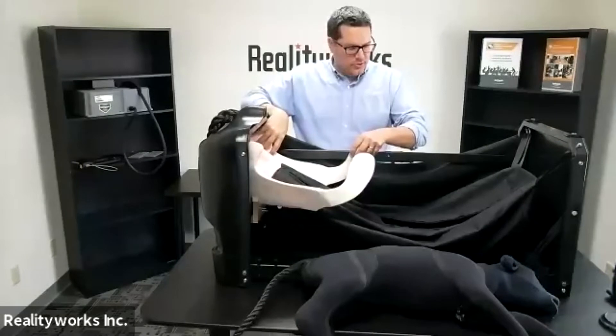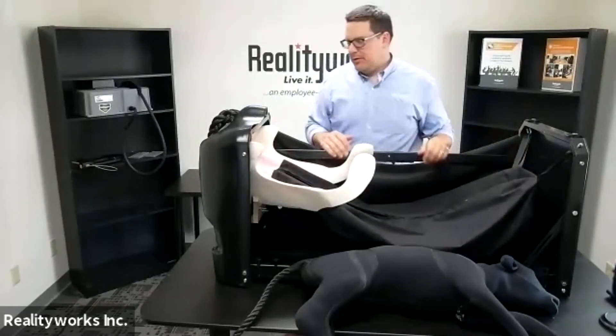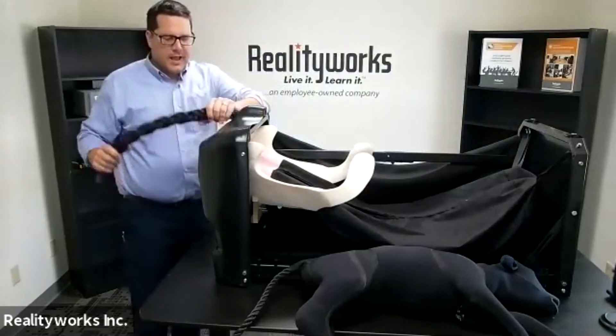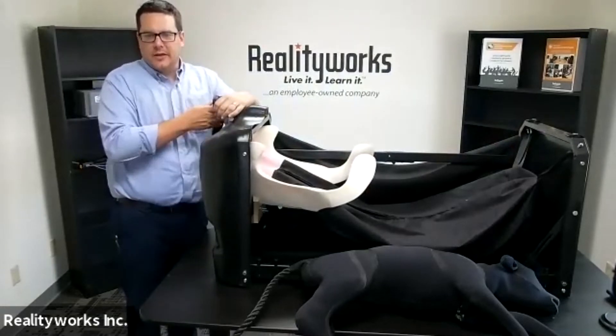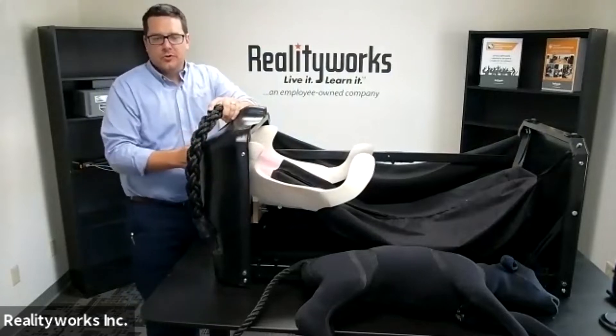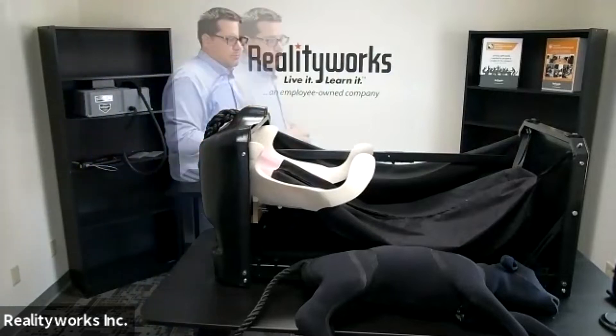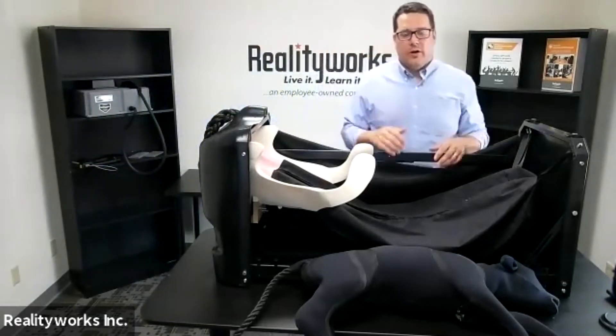Inside, we have the pelvic girdle and the opening — our bag for the animal itself. The back end has a tail, which gives you realism — you have to actually move the tail out of the way. Then we have the birth canal of the animal, so as you go through this you can actually do a real birth with our calf model.